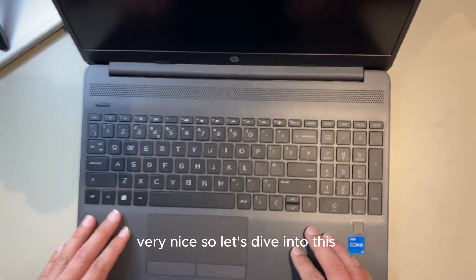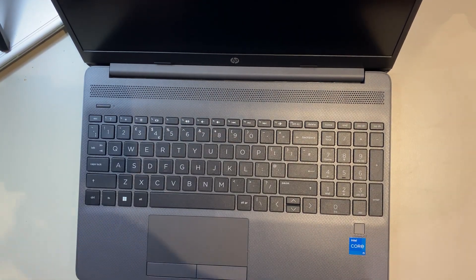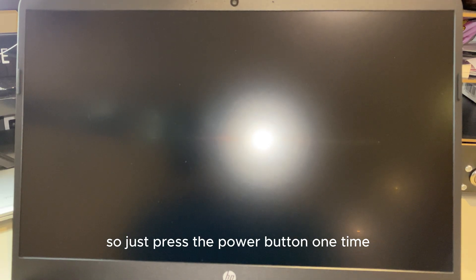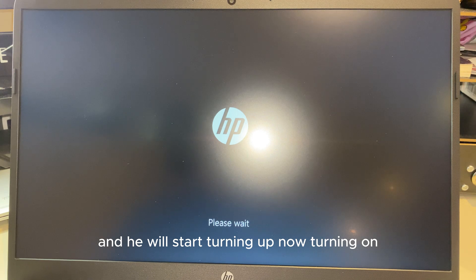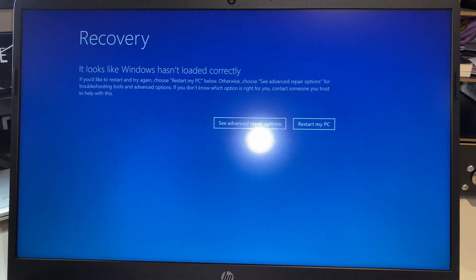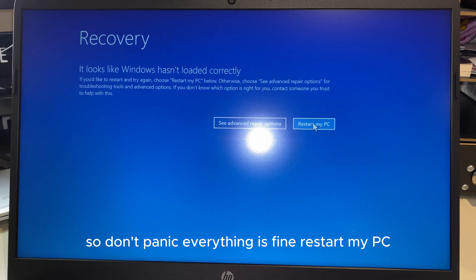Very nice. Let's dive in — that's the power button. I'll turn it on now. Just press the power button once and it will start. It may restart — sometimes that happens when it checks something, so don't panic. Everything is fine; it will restart from the beginning.